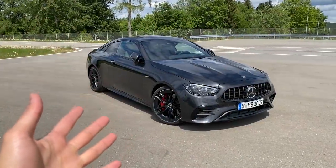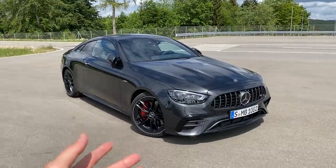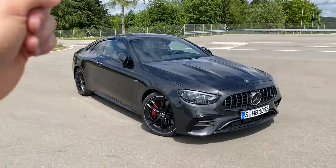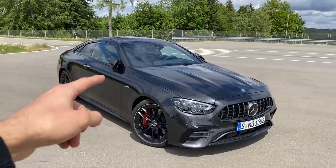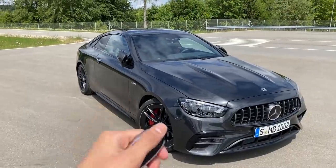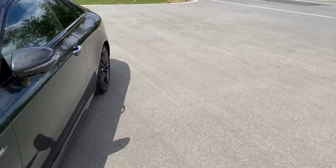Hello guys and welcome back to Mr. Ben's YouTube channel! Today we're featuring the all-new E53 Coupe. I already mentioned I'd do an in-depth, full detailed video about the steering wheel inside this car, because we have a new one here. So let's move inside the E53 and I'll show you the all-new and updated steering wheel.